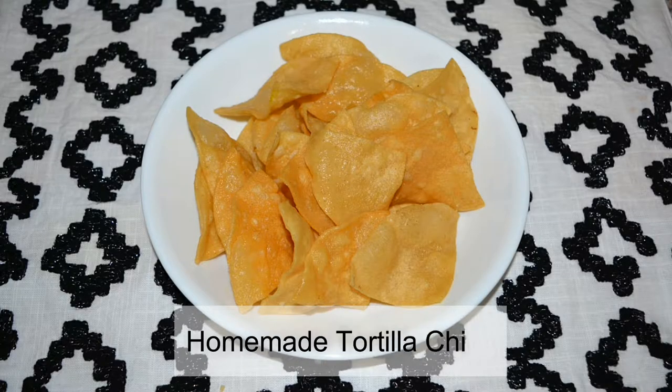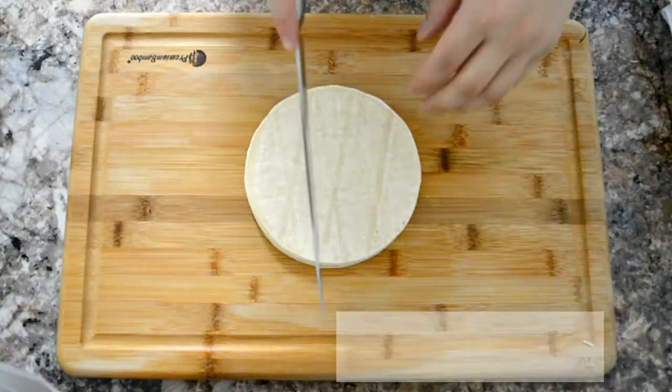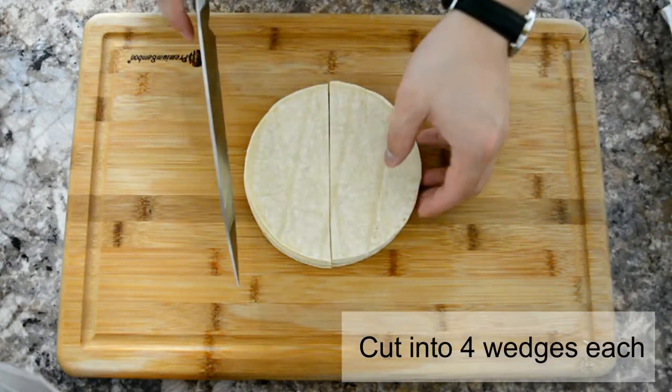Oh hey, I didn't see you there! Welcome back. Today we'll be making homemade tortilla chips — way better than store-bought, that's for sure. So let's begin. First, cut the tortillas into quarters like I'm showing you here.